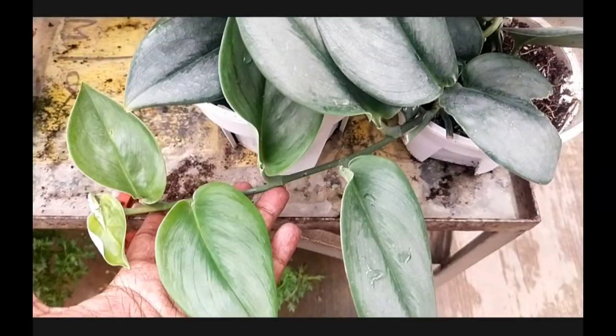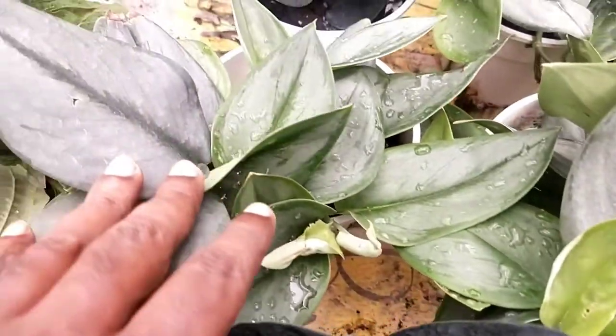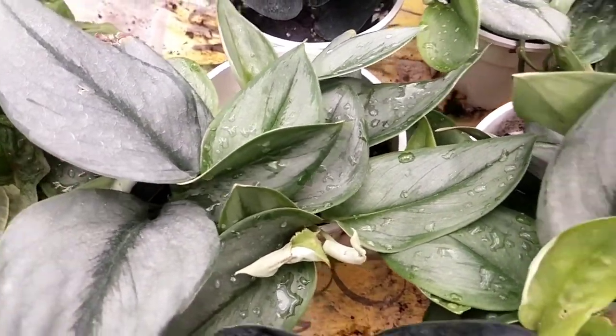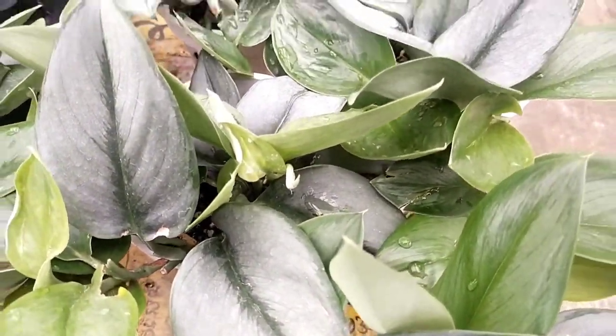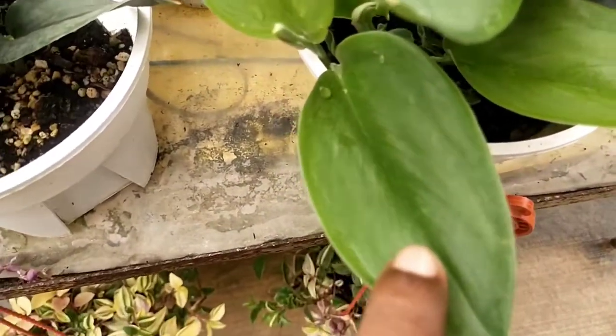When you look at this particular new shoot coming from the moonlight, the colorization is slightly more pale and in the context of a lighter green, in comparison to the matured moonlight. In a way, you can actually mistake it for two different plants in the same pot; however, it is actually the younger leaves appearing much more brilliant and lighter compared to the matured colorization.